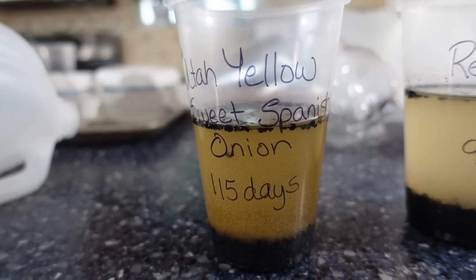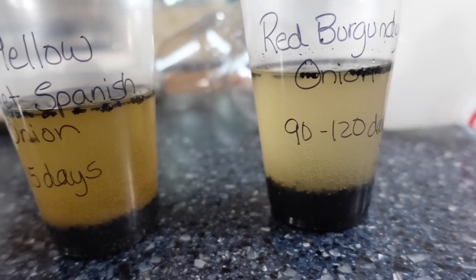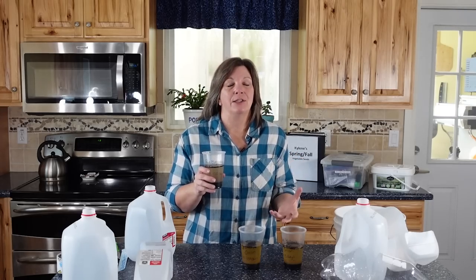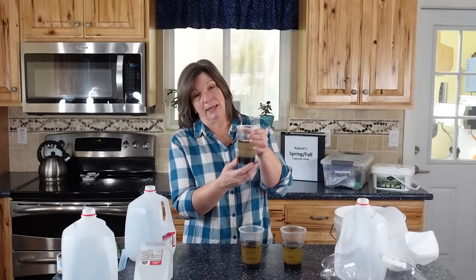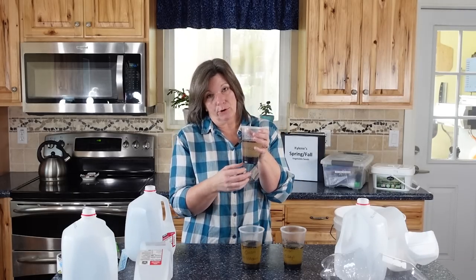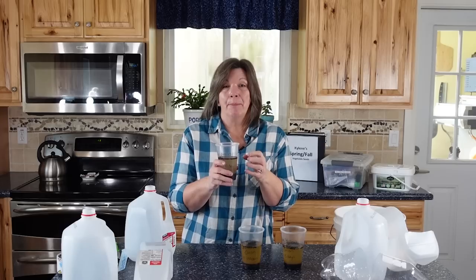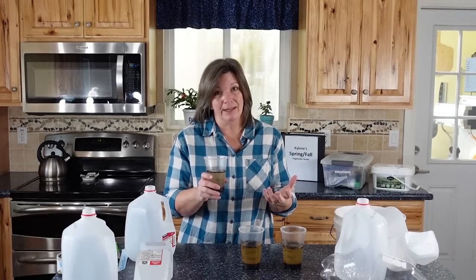Last night I made a little bit of compost tea and I put the onion seeds in to soak overnight. Now my onion seeds are a little bit old — onion seeds don't tend to last really long. These are from about 2019 or 2020. So I put more seeds in than I need because I'm expecting the germination rate to have declined. But by soaking them overnight it should help increase my germination rate.